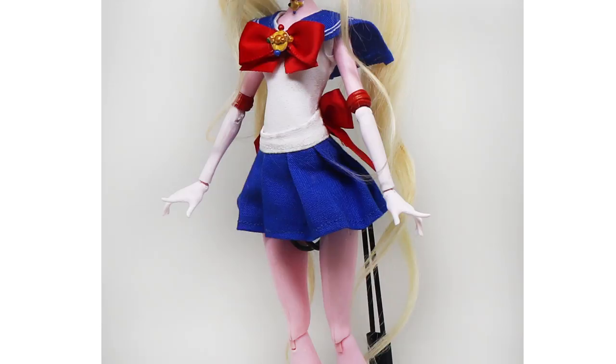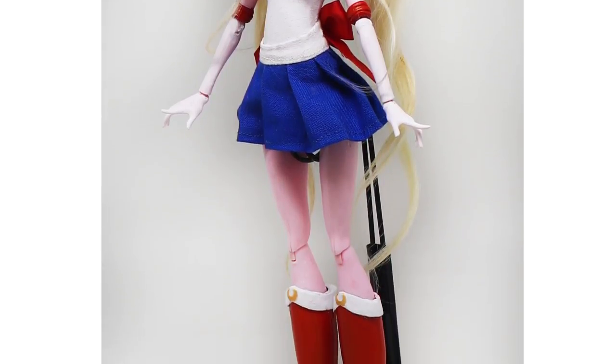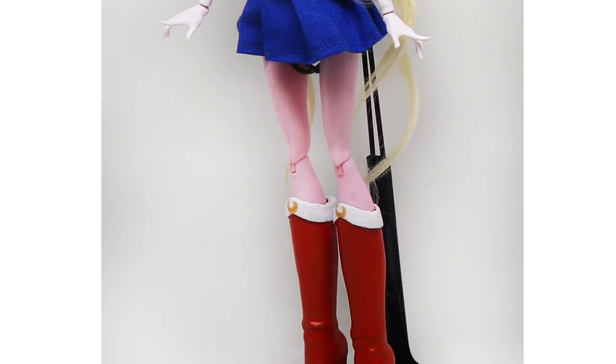And she's done! Actually, they're all done. Well, this was a fun project and I learned a lot.